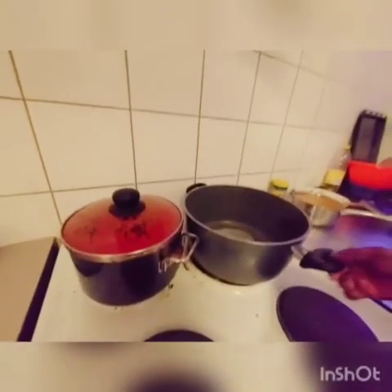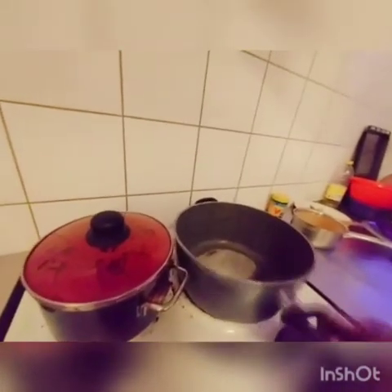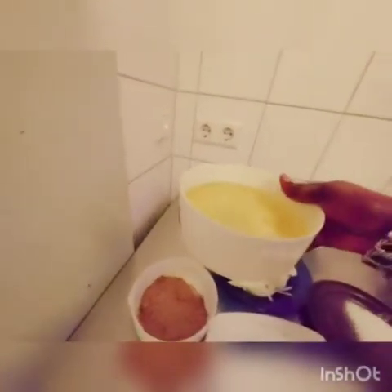I am about to fry the chicken now. I want to fry the stew now — I put my pot on the fire. This is the vegetable oil that I want to use to fry the stew.